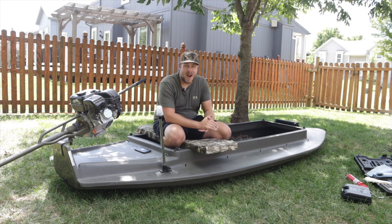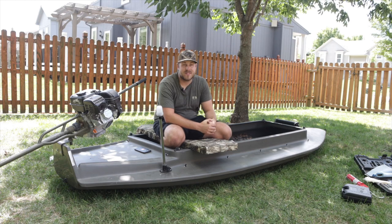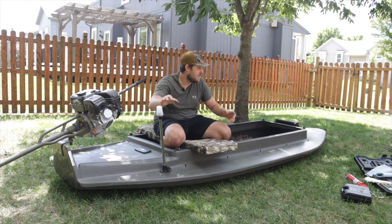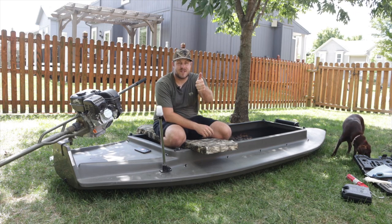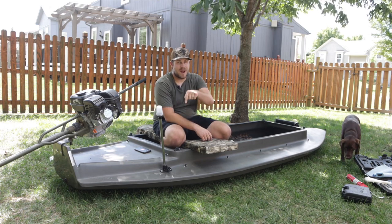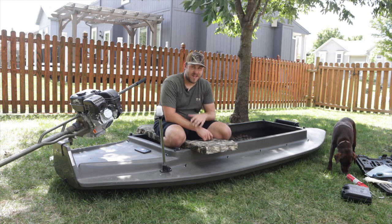I think what's coming next is a little bit of wiring and getting the cover figured out — might have to do some modifications to the cover to fit everything we added. So stay tuned for that. If you guys like this video, make sure to leave a thumbs up. If you're not subscribed, hit that subscribe button and I'll catch you on the next one.